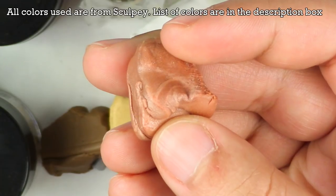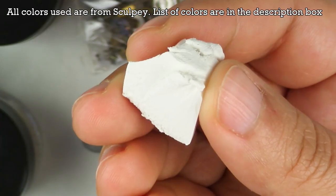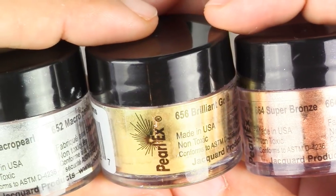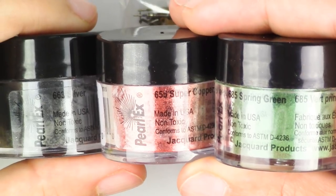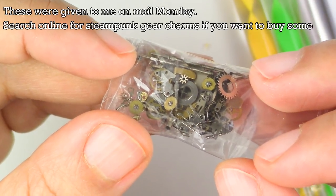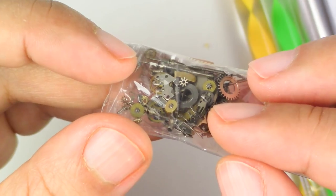Here's what you'll need for this project: bronze or copper, gold, green, brown, white, gray, brown or black acrylic paint. Also gold, bronze, pearl, silver, copper, and green Perlex powders. Some tiny gears — or you can make your own. I've seen some really good tutorials on how to make your own gears; I'll leave a link for that down below.